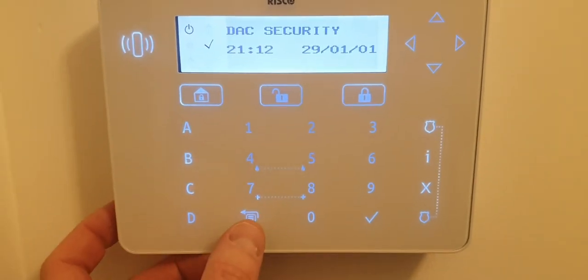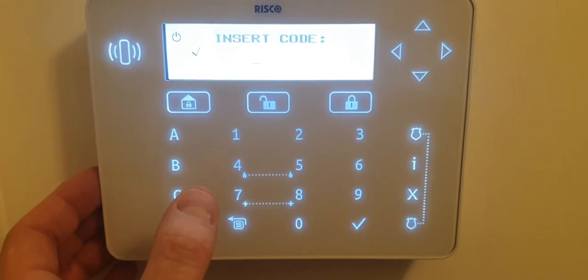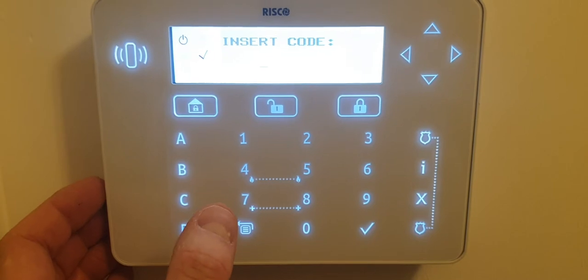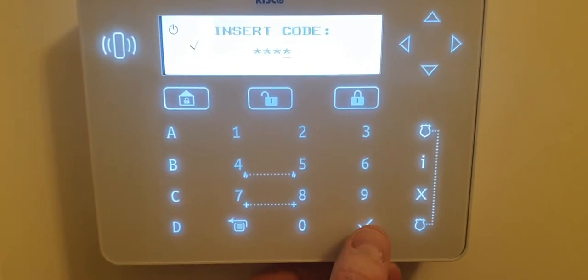Press the backwards arrow button, then enter your four-digit number — that's the number you use to turn your system on or off. In my case it's 1-2-3-4. Then press the tick button.